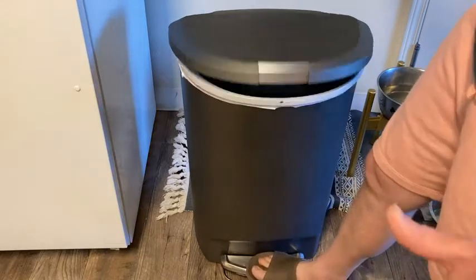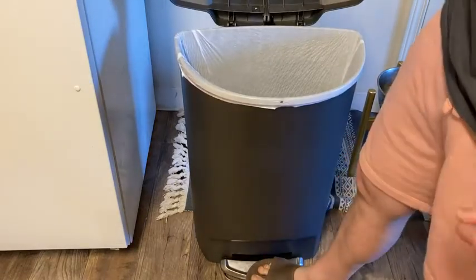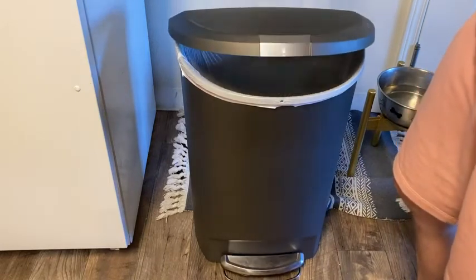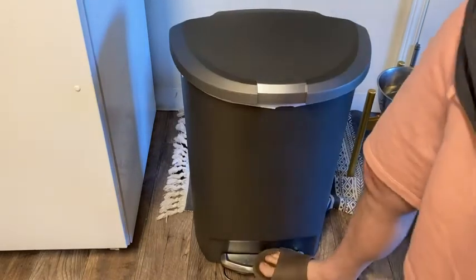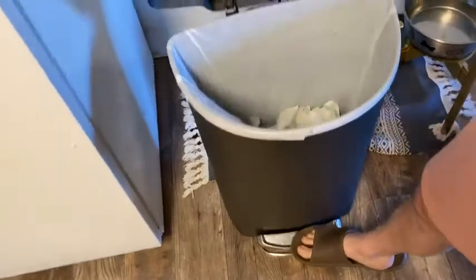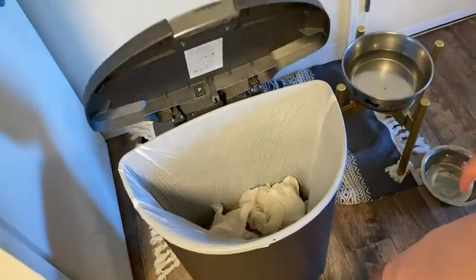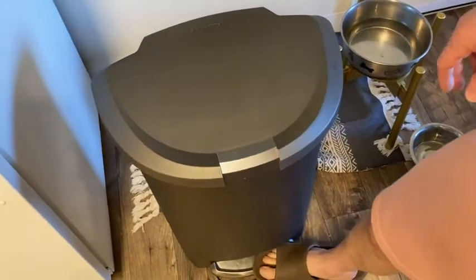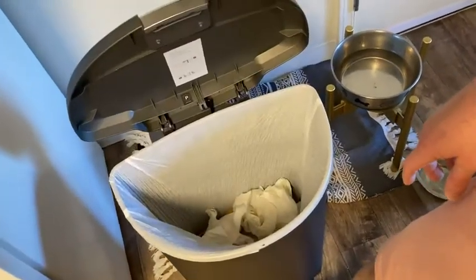You just open it, dump your trash in, release, and it's got that soft close mechanism — really nice. Let me do it one more time so you can see: open, and then look at that soft close mechanism.